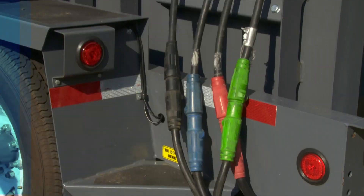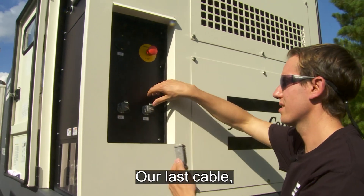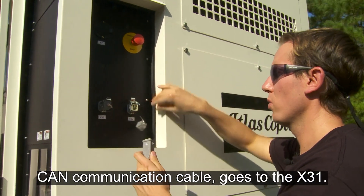Our last cable — the communication cable — goes to the X31.